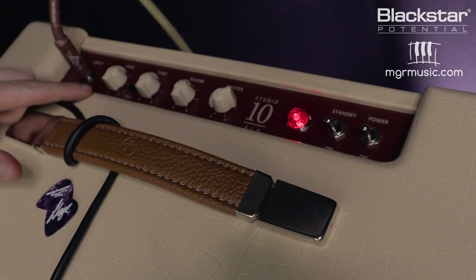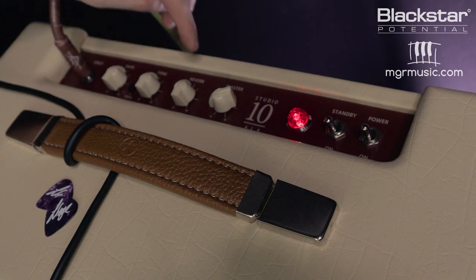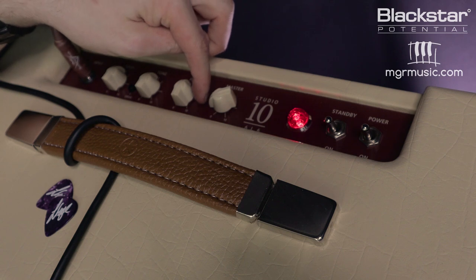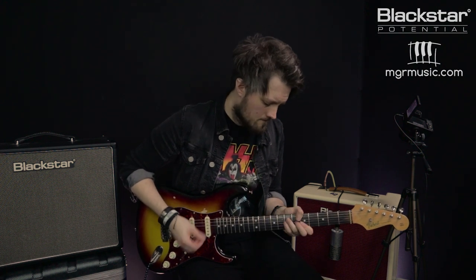We're going to start off with a Strat-style guitar on the clean channel, dialing in a really cool funk-style tone. The drive switch is out so we're on the clean channel. The gain, tone, and reverb are all at 12 o'clock, and the master volume is just below 2. This tone sounds great on the neck pickup of a Strat. We can also flip to position 2, which is the bridge and middle pickup of the Strat at the same time.